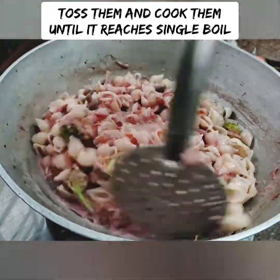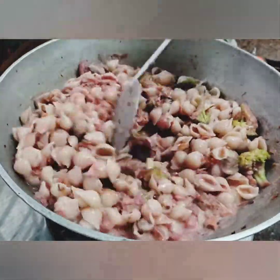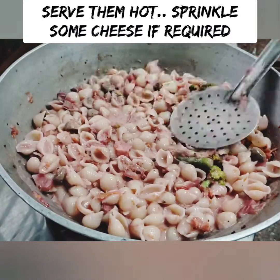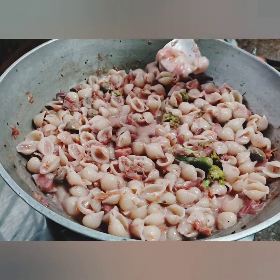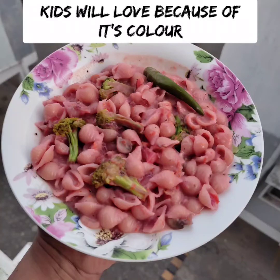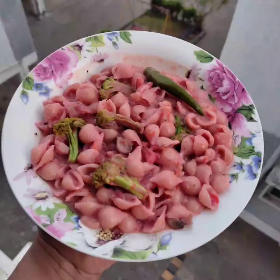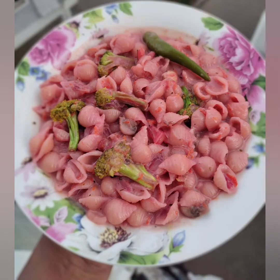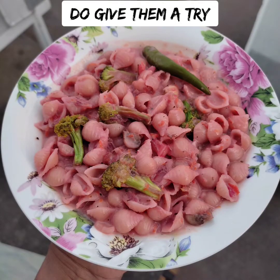If you want to cook the pasta, you can wash it in running cold water or plain water to drain the sauce. You can also eat it with vegetables.